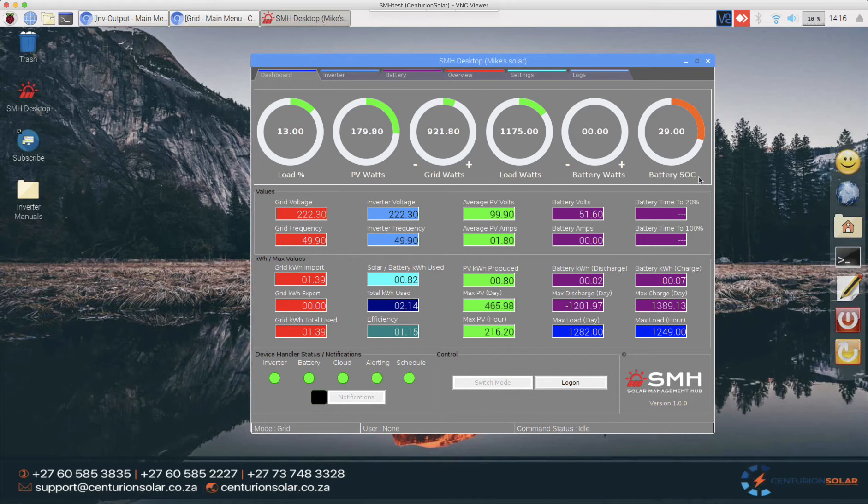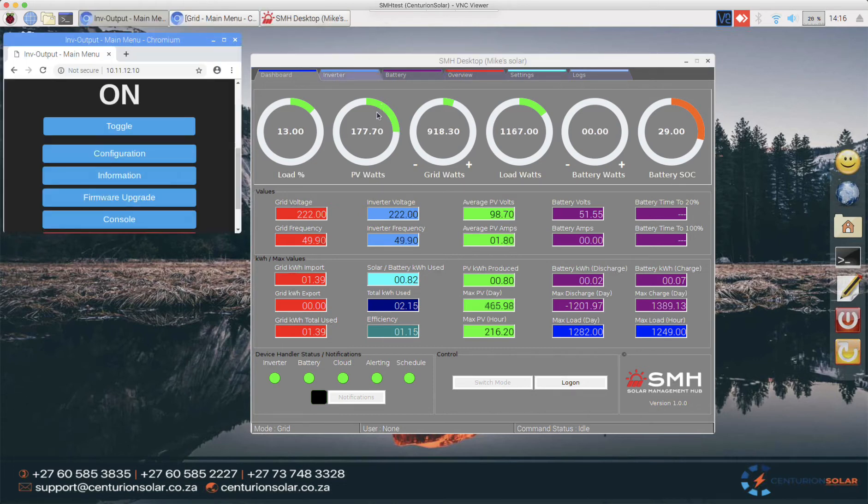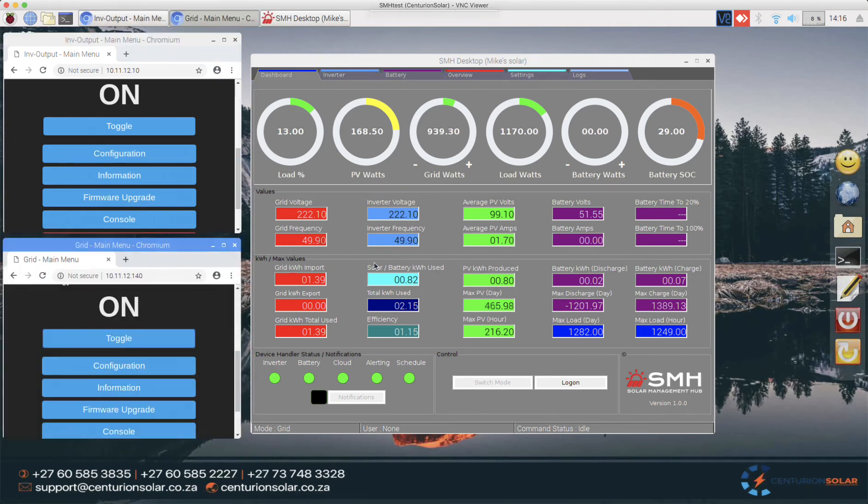I'm starting this video with a very low charge battery — it's only 29%, so there's only 9% left before we get to 20%. To simulate this I've got a Sonoff switch connected to my load, and also a grid Sonoff that controls the energy going in and out of the inverter. At the moment we are pulling a load of about 1100 watts, of which 800 watts is coming from the grid and about 200 watts is coming from the PV.